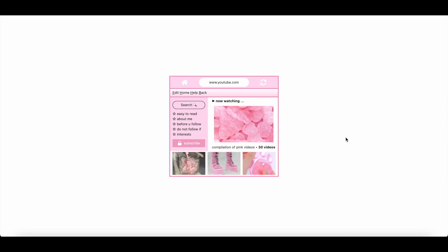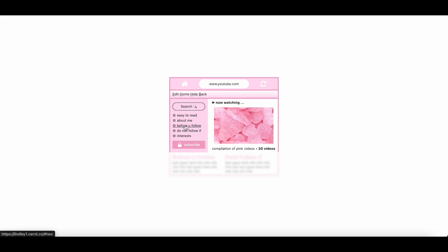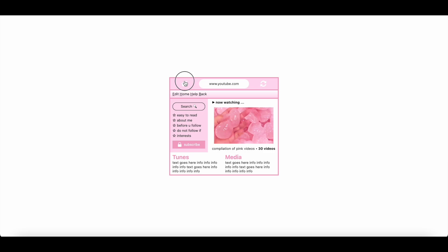Hey guys, so today we are going to be doing a non-pro tutorial on this type of card layout. We are just going to go ahead and get started.